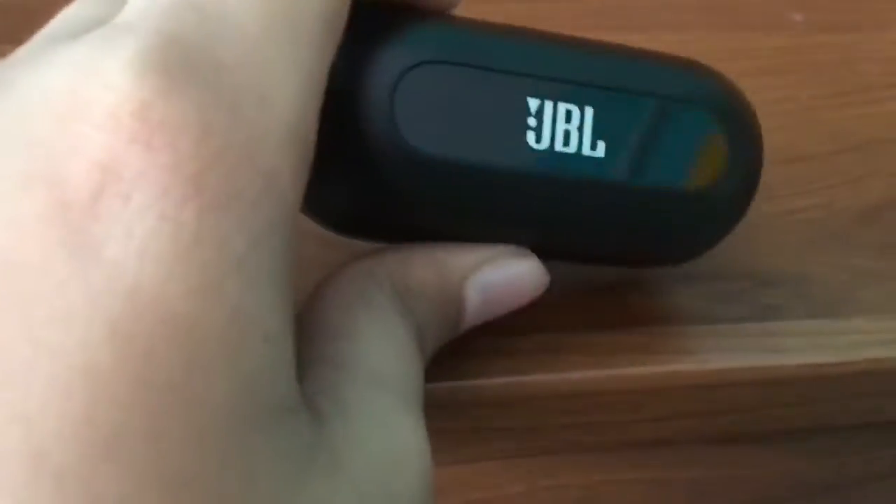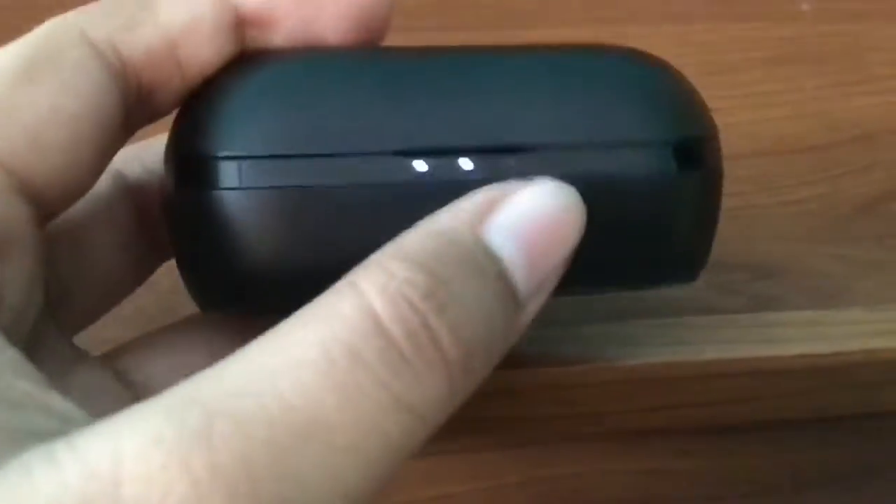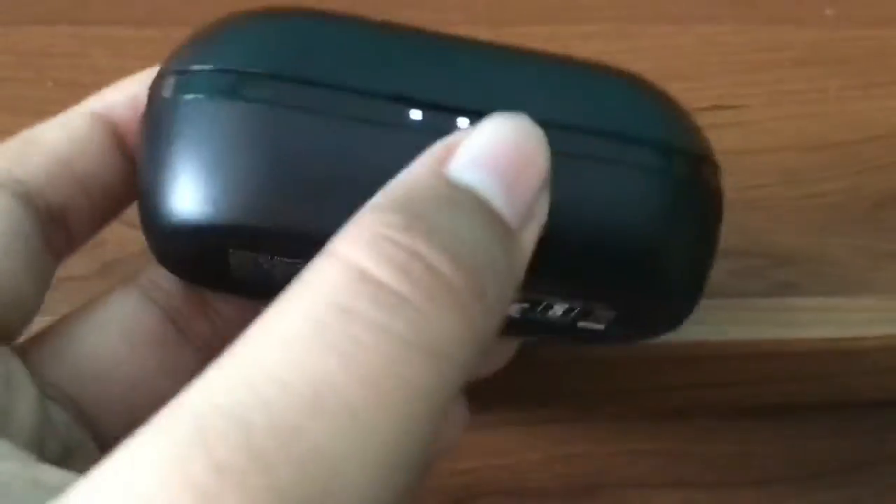This is a very good basic JBL model if you want to start with wireless earphones — this is the model you have to buy. The battery indicator shows 33% on each. The case provides 20 hours of battery and the earphones themselves provide 8 hours. That's all for today's video — please subscribe to the YouTube channel, thank you.